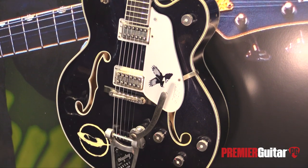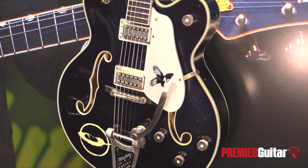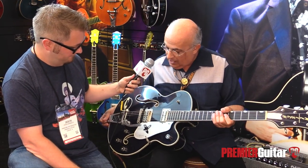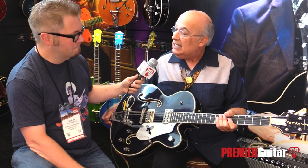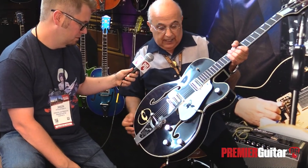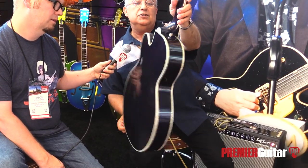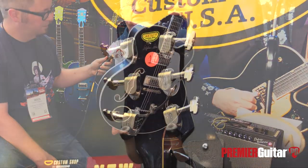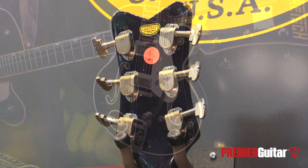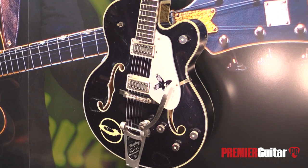As Rich stated, once the band broke up and he finally started getting some money in his pocket, the very first guitar he bought was a Gretsch White Falcon. This is the Magpie model from our custom shop — it's going to be limited production this year. It's got a solid spruce top and three-ply maple back and sides. It's gently a relic. Grover Imperial tuners, all the Falcon-style bling sparkle on it. Really beautiful guitar — big 17-inch bout.